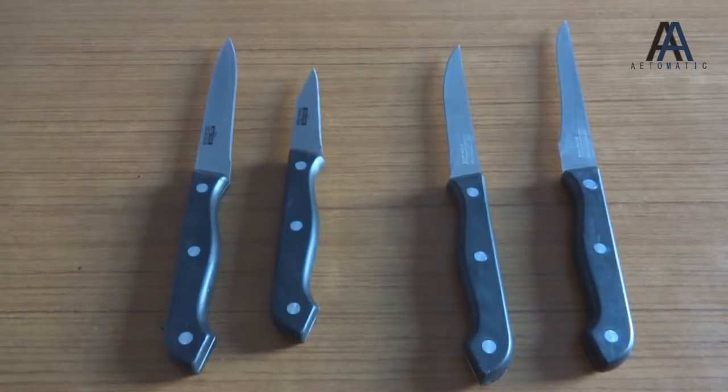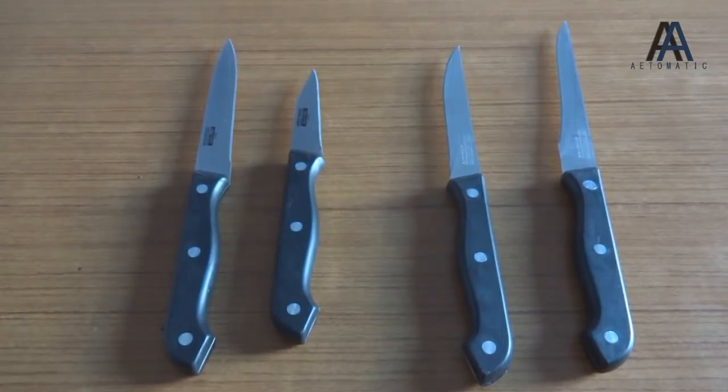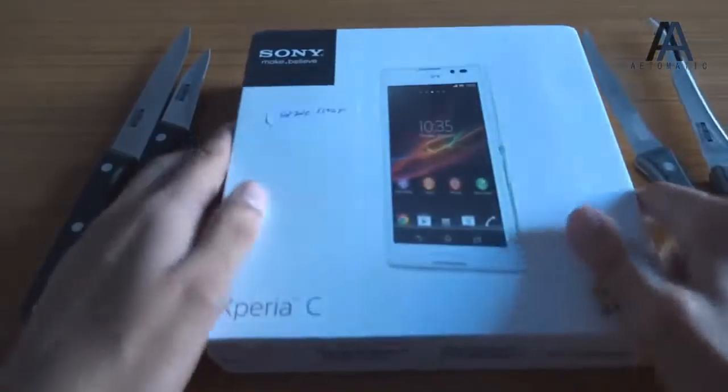I've heard that you like knives, so I bring not one but four knives to this unboxing of Sony Xperia C. Let's make some place for it — here it is.